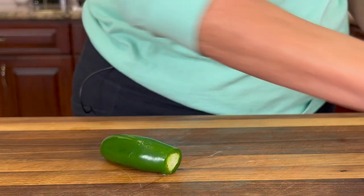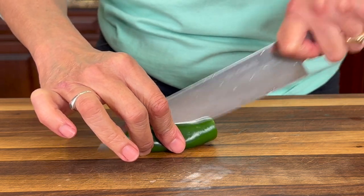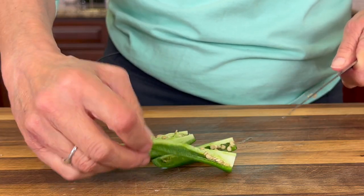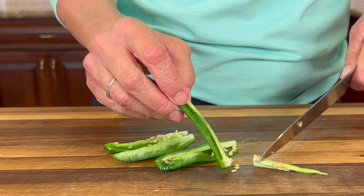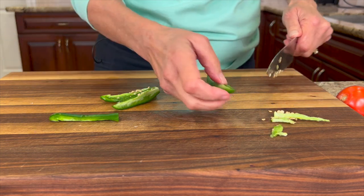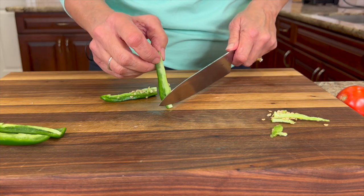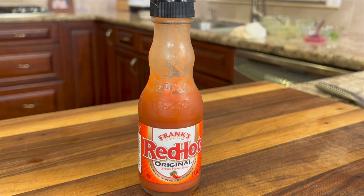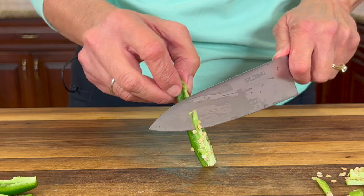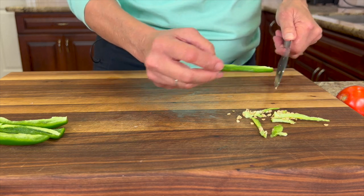Be really careful with jalapeno — don't touch your face because the oils will really burn your eyes and irritate your skin. I'm going to cut them in half, then in half again, and take out those seeds. If you like it really hot you can leave them in — that's where the heat is. An alternative: if you don't want jalapeno, you could leave it out entirely or add hot sauce like sriracha or Frank's. Start small — maybe a teaspoon — then taste and add more according to your taste buds.